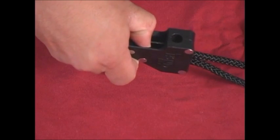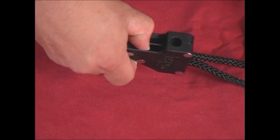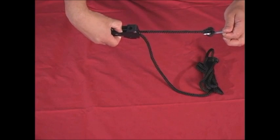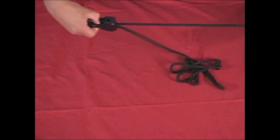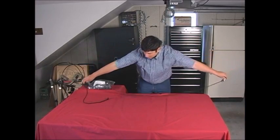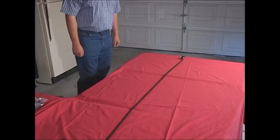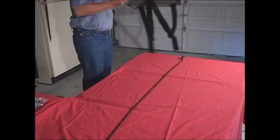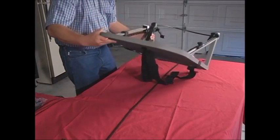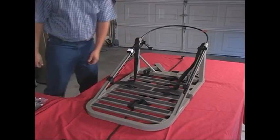To get it to extend, simply put your thumb in the cam lock inside the easy cinch and push down and hold it. Now, pull the rope out as far as you can, then lay it down. Carefully pick up the foot part and lay it over the easy cinch rope with the backpacking straps resting on either side.